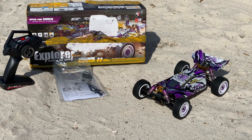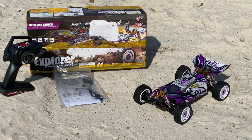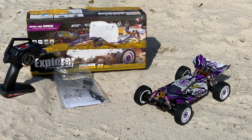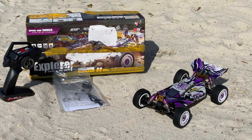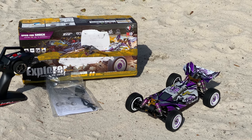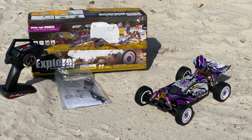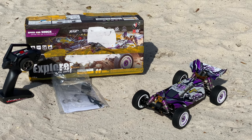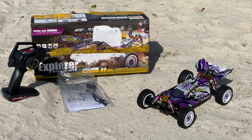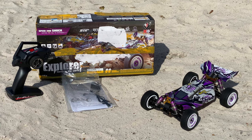Hey, what's going on guys, Joe with omgrc.com. Welcome - this is from Banga, they sent this to us for a review. I'll put the affiliate links down in the description below if you guys want to get one of these, and if I can find a promo code I'll put that down as well. This is the 124019, so 1/12th scale. I had the WL Toys 144001 and that thing was awesome, so this is a little bit bigger.